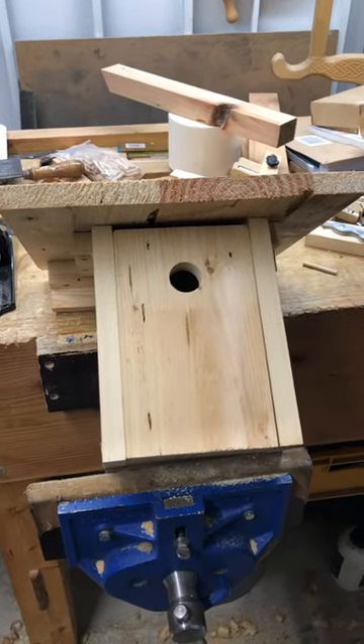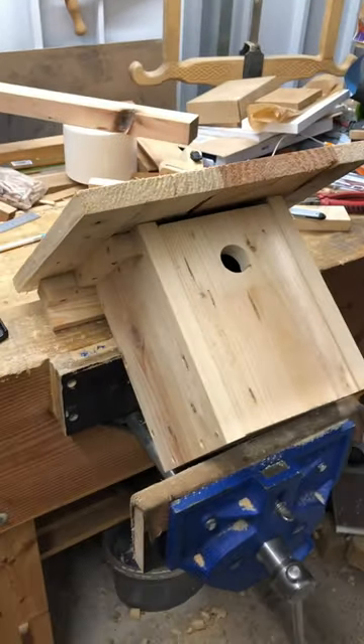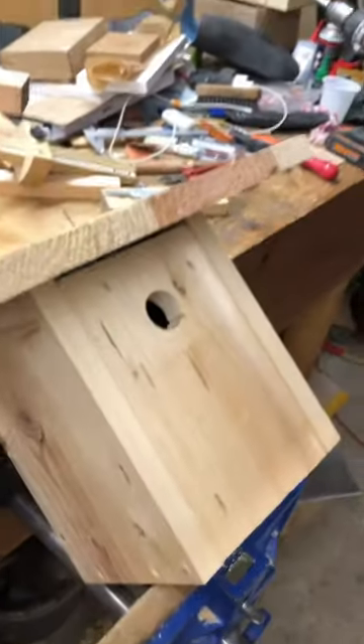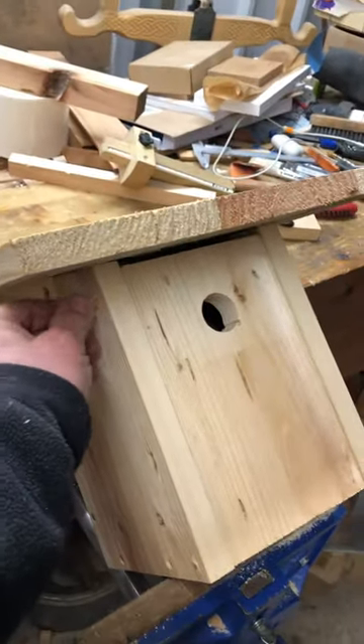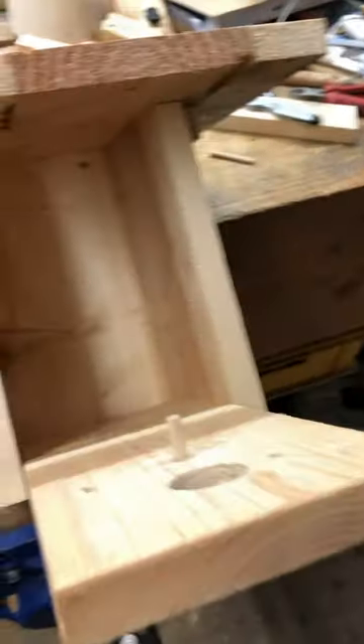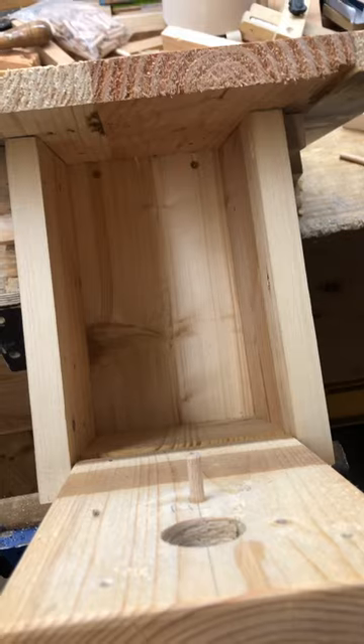Here's one of the birdhouses finished. I still need to paint it a little bit from the outside to prevent rot. If you open it, they have a nice little space there.